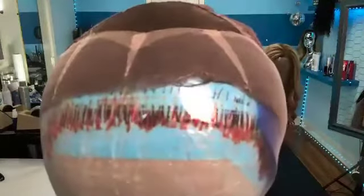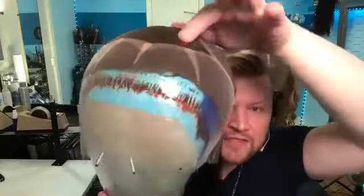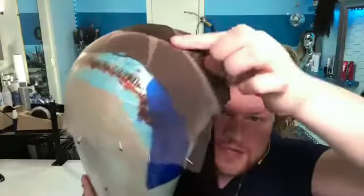This is done with one layer of thread. So this is only one - see how thin you can get it? When I'm working on HD lace or TV film lace, I don't need to double it up. For real people, there's not even a bump - it's so smooth. You want your knots to be close together so that it is keeping it smooth and taut.